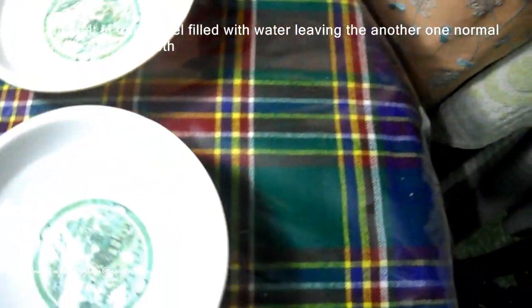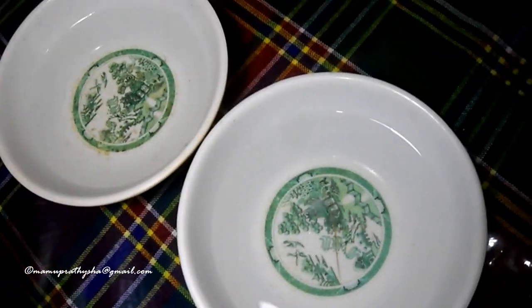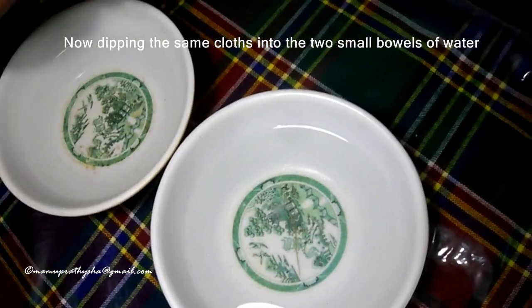I am cutting the cotton cloth of dark color into small pieces and dipping the same cloths into small bowls of water. One bowl is mixed with a little bit of salt.